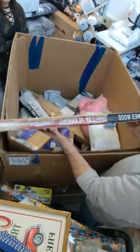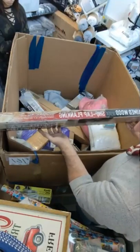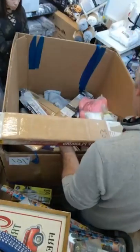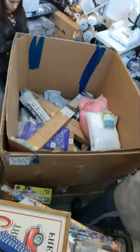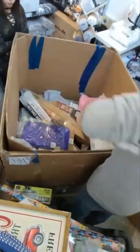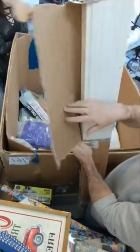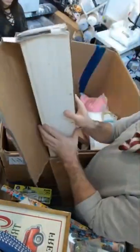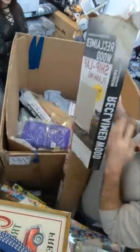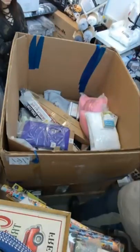Reclaimed wood design shiplap planking — ten and a half square feet installed coverage. We have three boxes of this in here. This actually looks really nice and they're light. Usually we get stuff like this and it is really heavy. Look at that color — it's actually really nice. So if you've got a small project you're working on and you need some shiplap planks, we've got it.